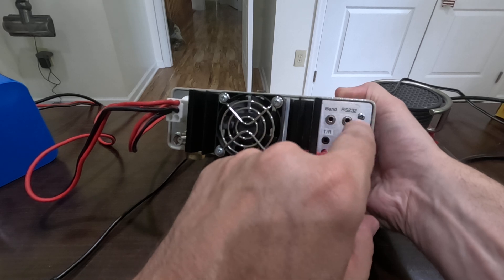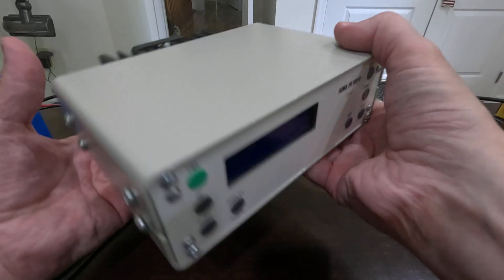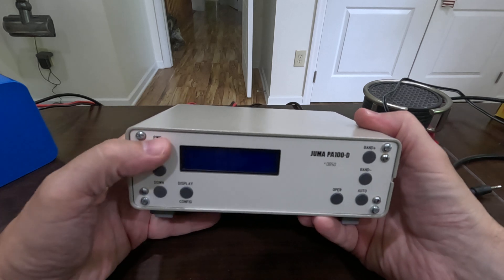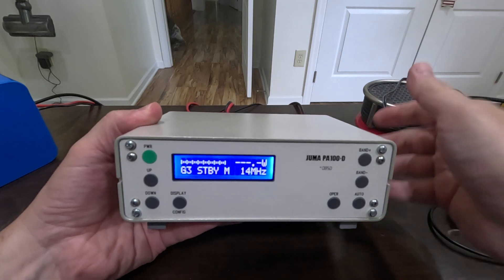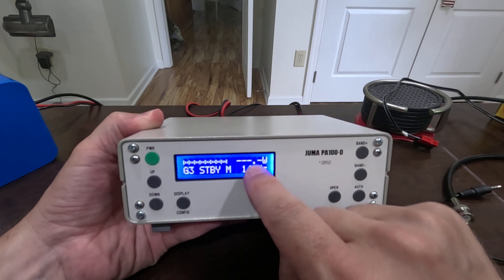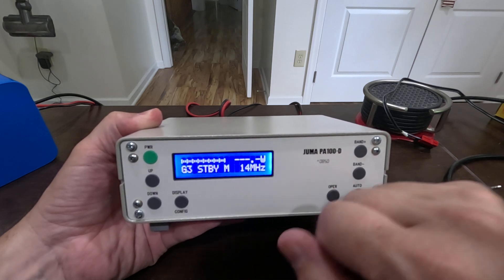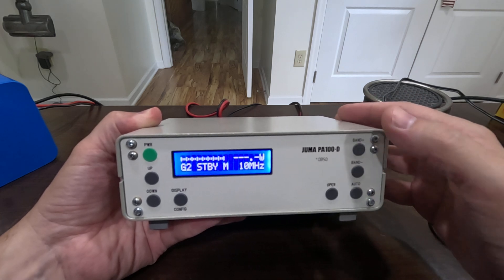You have a BNC connector for your antenna and your transmitter, your band up/down, RS-232, and transmit/receive jacks. When you turn it on you can hear the fan kick on. You can set the display in megahertz or in meters, and use the band up and down buttons to step through the bands.